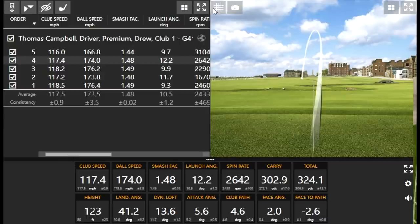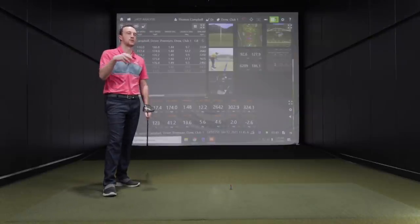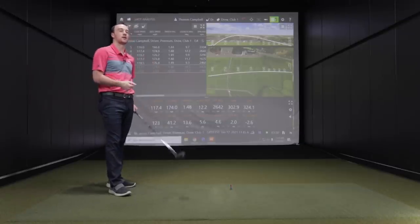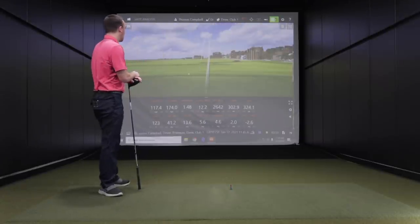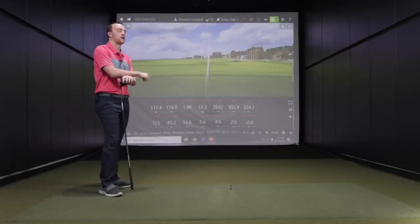That low pull-hook miss was what I was concerned about when we started. That's why my next club is the Maverick Max — so I can get the ball in the air a little more. That is a draw-bias club too, so that could be a concern, but I'll work on opening the face a little more with my next five shots.